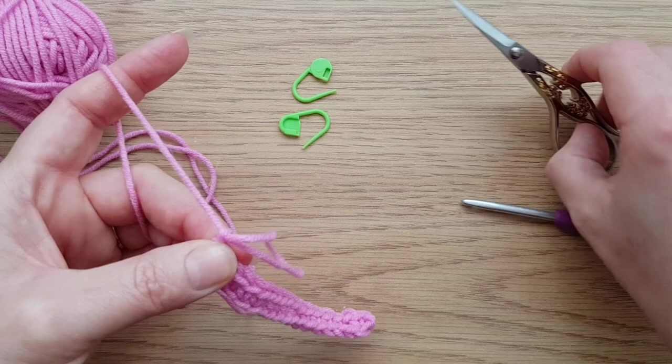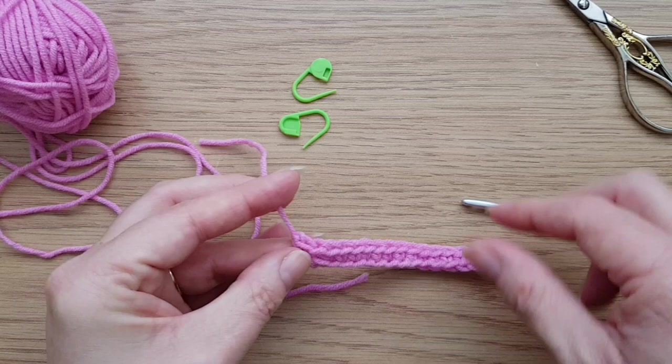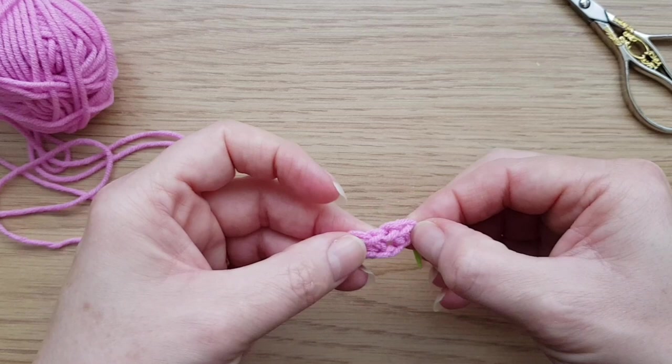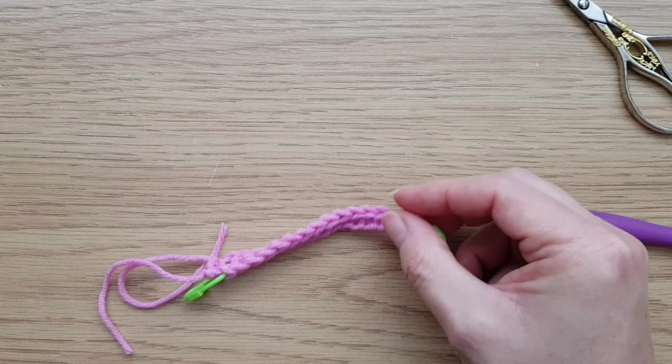Now we can just do what we normally do with overlay mosaic, passing off at the end. Now what you can do, if you're struggling to see where the chain is, you can actually pop a little marker into that chain at each end. So there was the chain there - you can do that if you want.